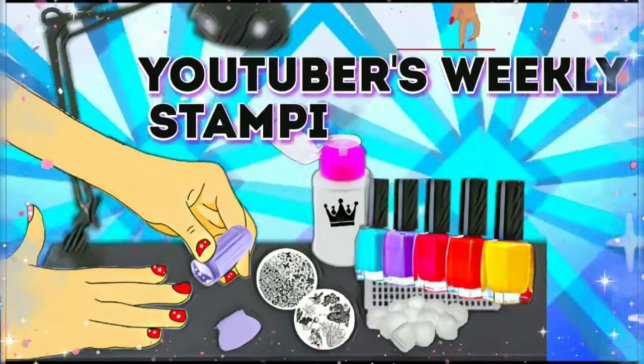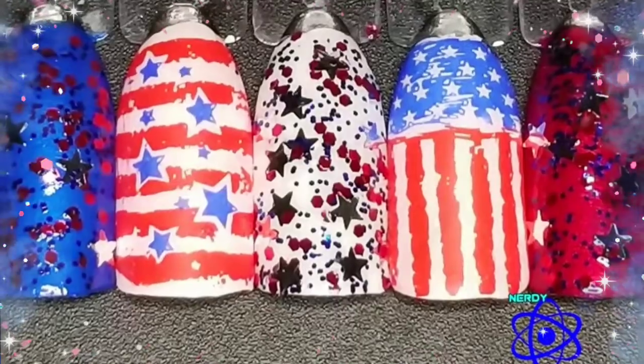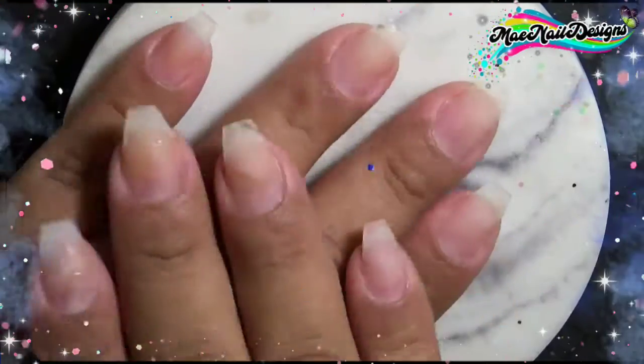Hello guys and welcome back. Today's video is part of the YouTubers weekly stamping collab and the theme is Fourth of July. Here are the pictures of the ladies that participated in this collaboration, so let's go with my design.